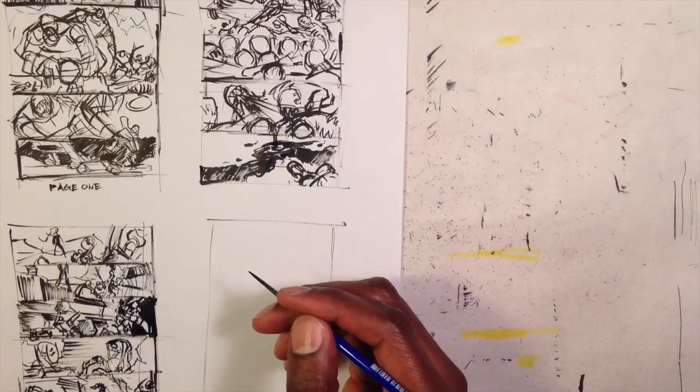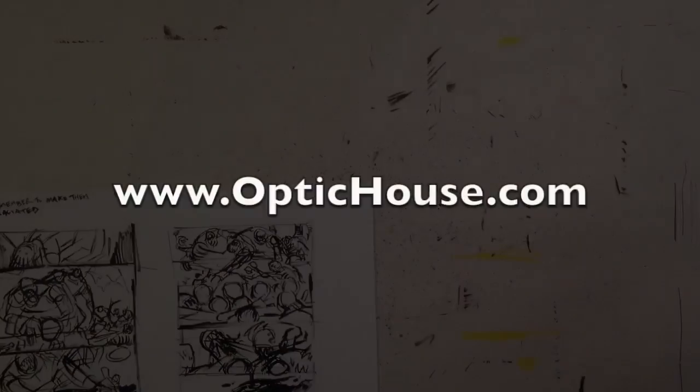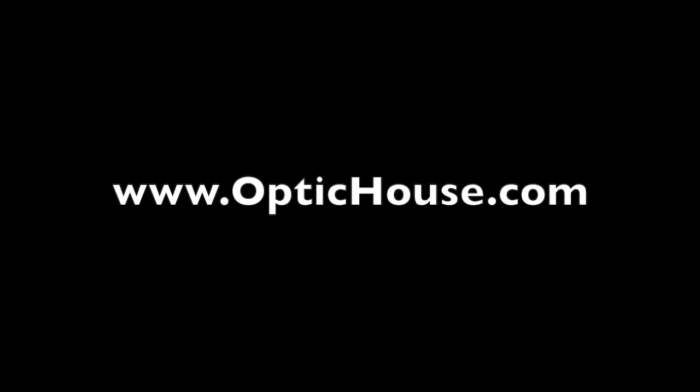That's it for now. Check out my website, OpticHouse.com, for a bunch of comics, artwork, graphic novels, and art prints, and sign up for my mailing list. Have a happy new year and go be creative.